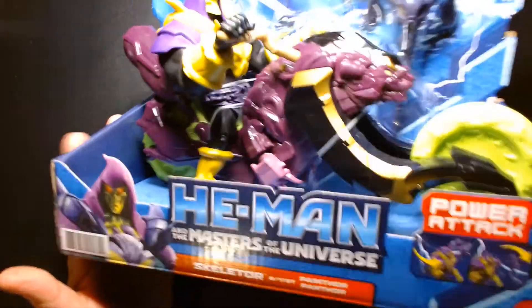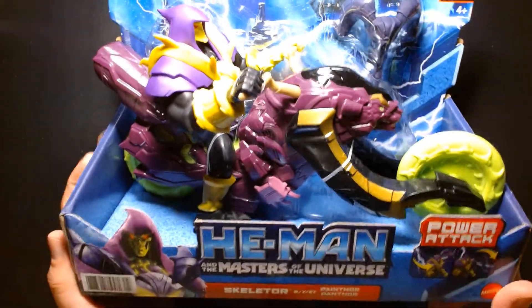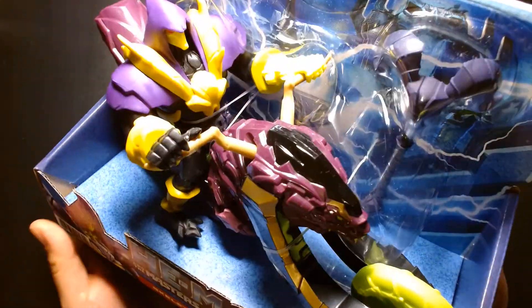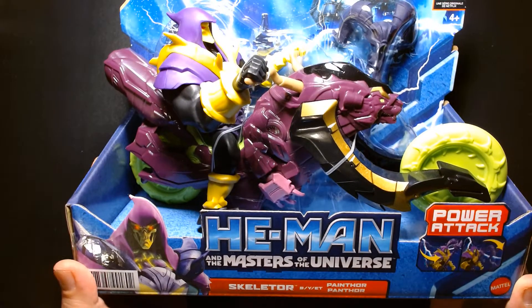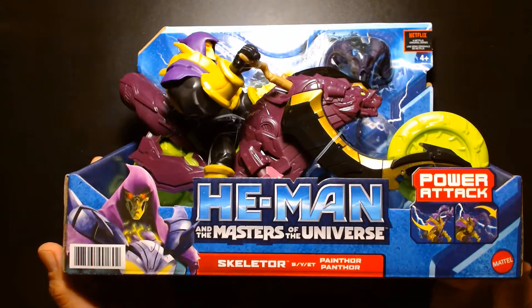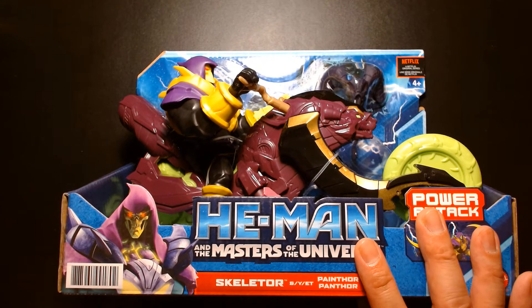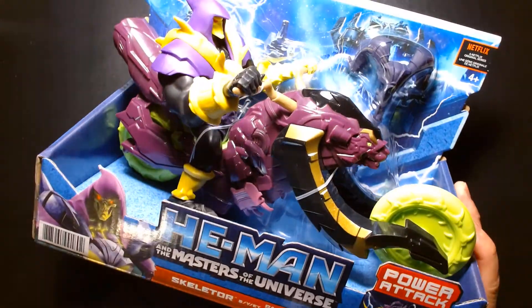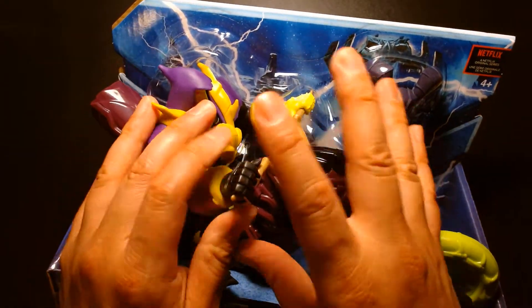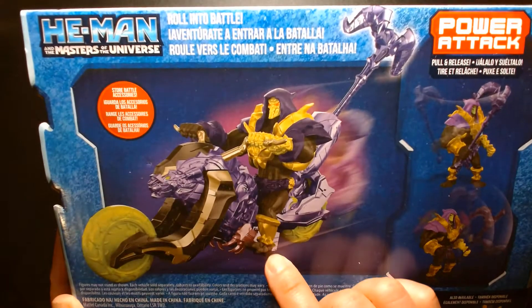But I did manage to get this Skeletor with Painthor, and it's such a fun name — Painthor. It's kind of like a play on his steed Panthor. This is Skeletor on a motorcycle; it's a repaint of the single release figure and I'm pretty excited to check this out. When you see something like this in the store, it's very easy for an older jaded collector to scoff at it, but this is not meant for the older collector — it's not even meant for collectors. Something like this is meant for kids; it's recommended for ages four and up. It's packaged in an open-air package, meaning it's meant to be handled at the store so you can actually feel it and check it out. It has a lot of play value, you can roll into battle, and here's a picture of Skeletor on his crazy motorcycle.